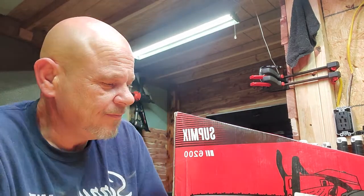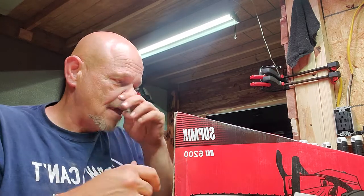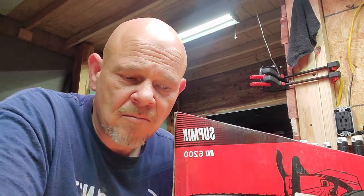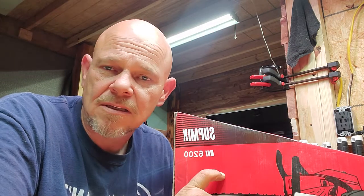Sup YouTube! Sup Mix! So what we have here is another clone saw and we're gonna review it this evening. I got it in earlier and we're gonna unbox it. It came in a couple boxes from Amazon just like some of my other saws and like the Pinkway. It came in the Amazon box on the outside and then the company sent the Supmix.